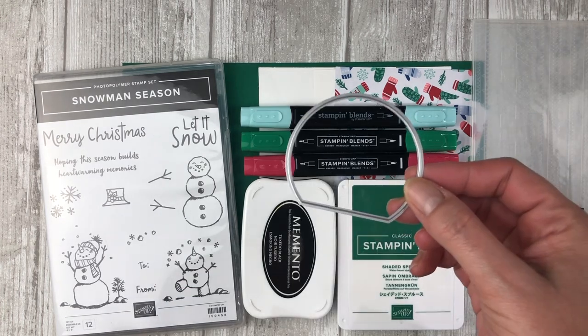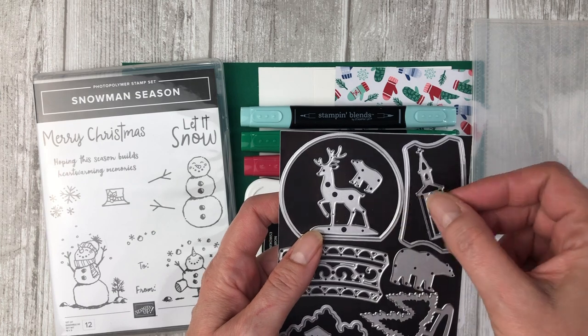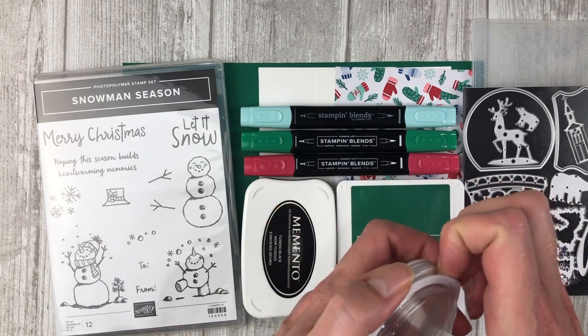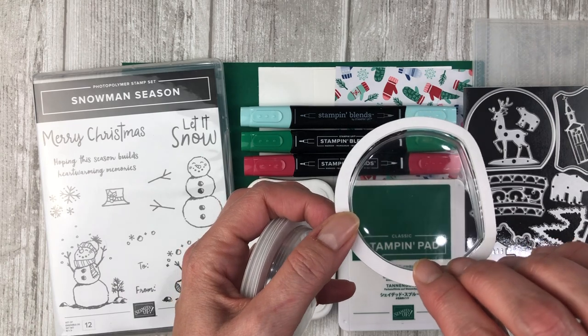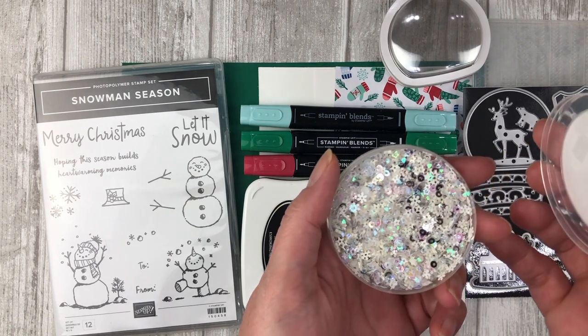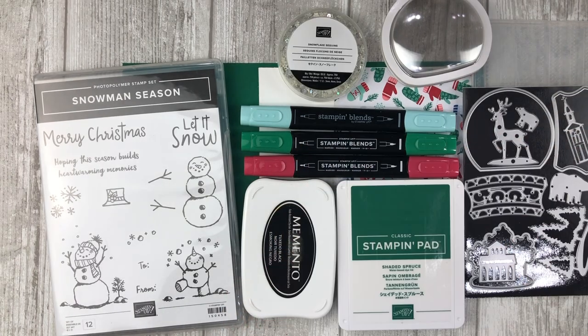To add a little bit of texture to the card, I'm going to be using the new Winter Knit 3D Embossing Folder. I'll also be using a die from the Snow Globe Scenes die set — that is how we are going to create the shaker dome part of this card. I'll also be using the new shaker domes, which already have adhesive on them, and some new snowflake sequins to use inside the shaker dome. All right, let's get started.